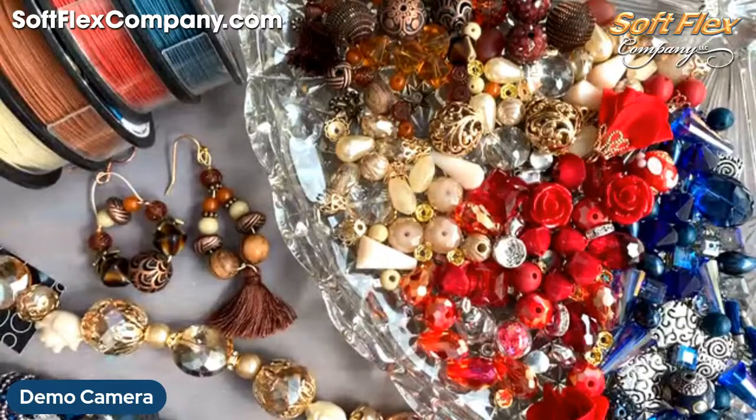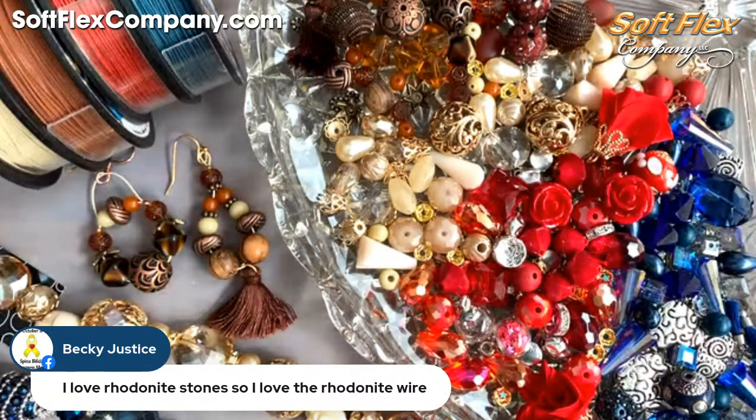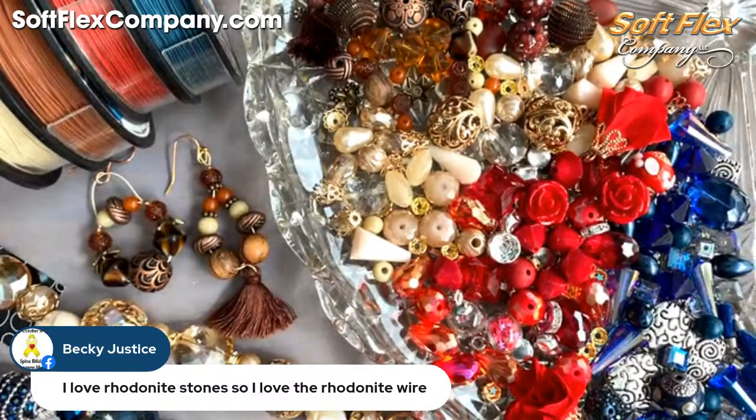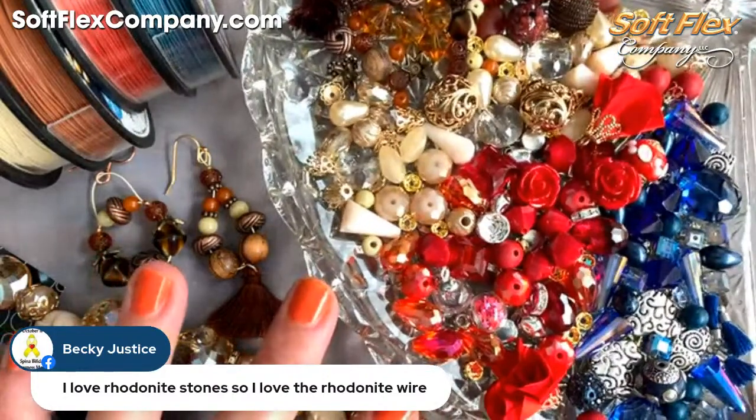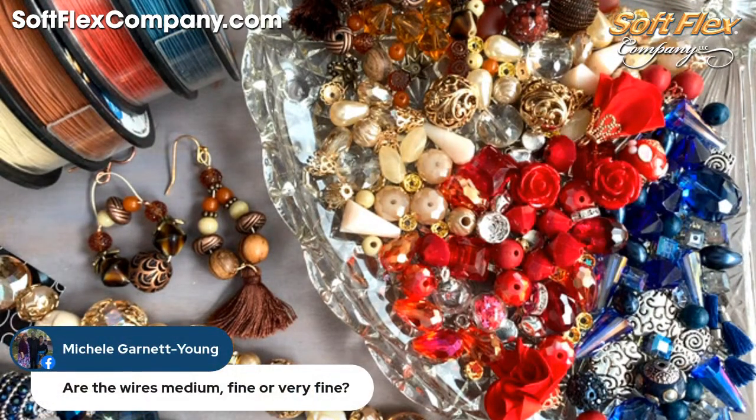Sarah and I both have some projects planned using that craft wire as we get closer to the Great Bead Extravaganza, so stay tuned. Becky says she loves rhodonite stones and the rhodonite wire. The rhodonite color name kind of threw me off because when I think of rhodonite I think of pink, so maybe there is a blue rhodonite I just wasn't aware of — but it's a gorgeous blue.